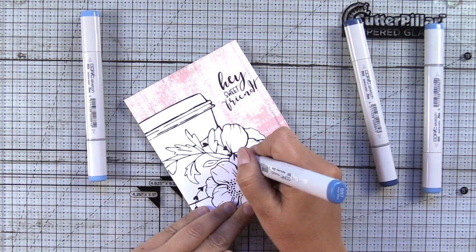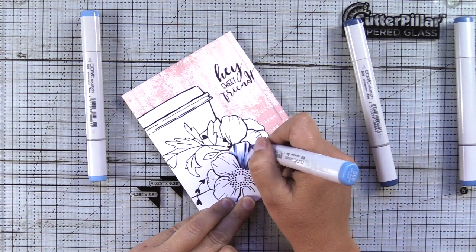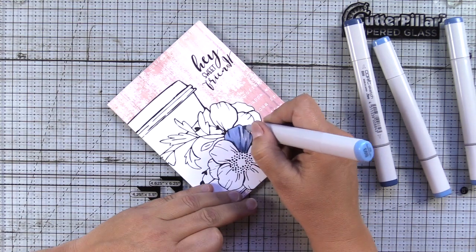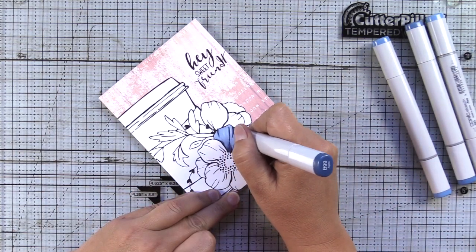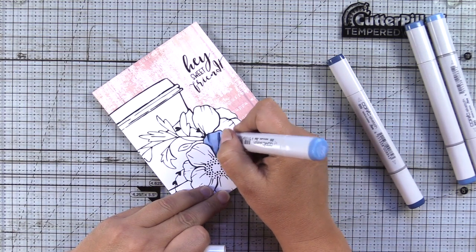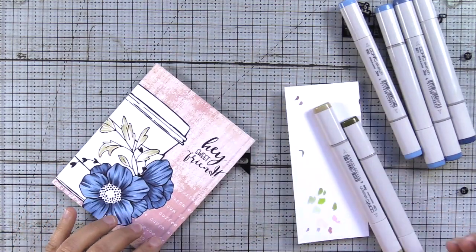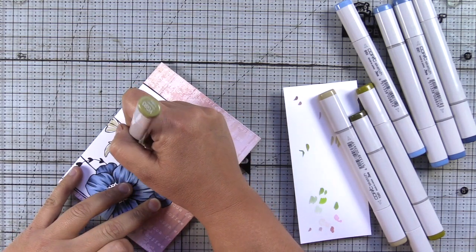I'm starting off with this Coffee Love digital stamp and I'm using the B9 family — B93, B95, B97, and B99 — to color these flowers. It's the same formula I always use for my flowers: shadow at the base, shadow where the petals overlap, and also where Gracie has put in suggestions of where shadow would be in the creases and tips of the petal. For the leaves, I'm going to be using YG91, YG93, and YG99.